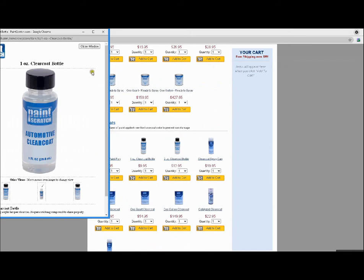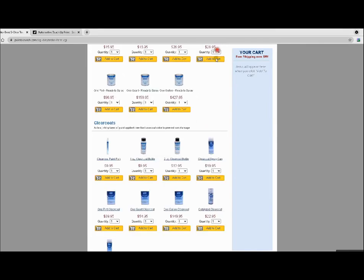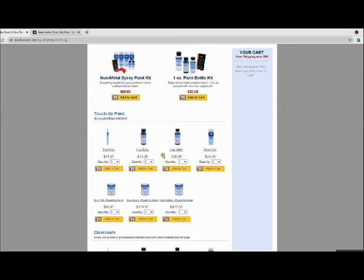Scrolling down we have the clear coat and clear coat bottle. The clear coat is applied after you apply the base coat — you have to let the base coat dry first, and then the clear coat will bring the shine back. That's basically it for selecting your paint. If you have little scratches, it's good to get one of these touch-up bottles, paint pens, or spray cans.